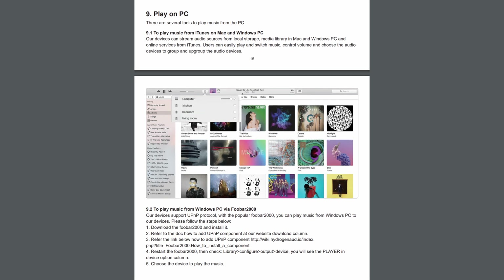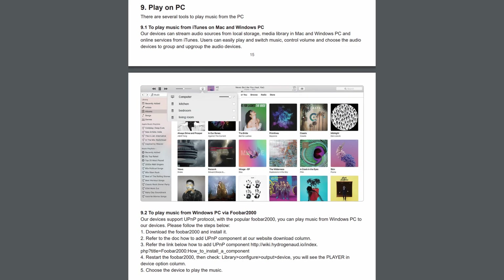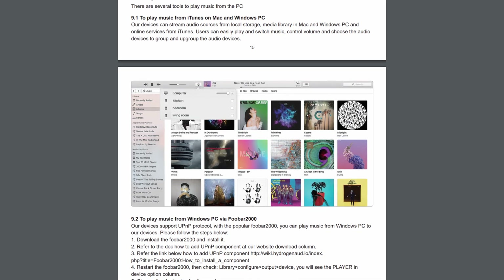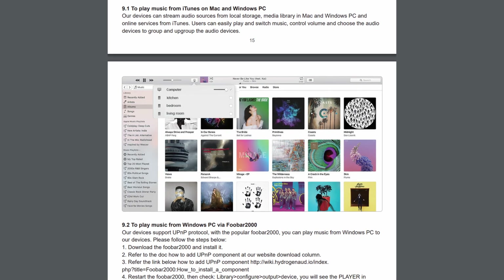The Aurelix S50 Pro Plus also supports UPnP protocols, so you'll be able to play your favorite music from iTunes on Mac and PC Windows via Foobar. For more info I suggest you take a look at the user manual.